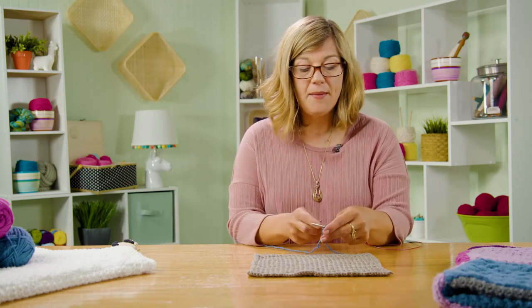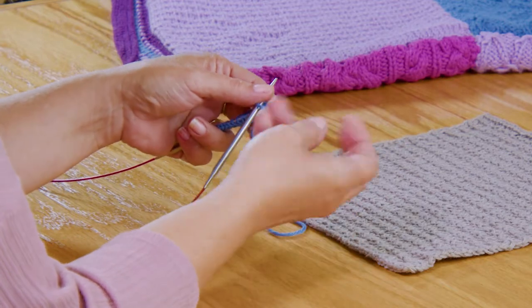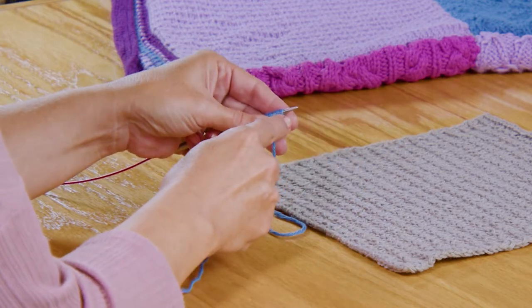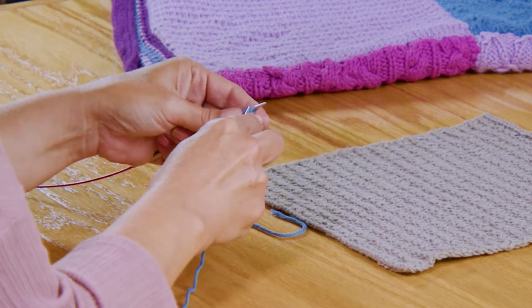We're going to slip the first stitch knitwise, because if it doesn't tell you otherwise, you slip it knitwise. That means you slide your needle in and slip the stitch without working any yarn into it. And then we're just going to knit across. That is row one — pretty simple, same as last time.